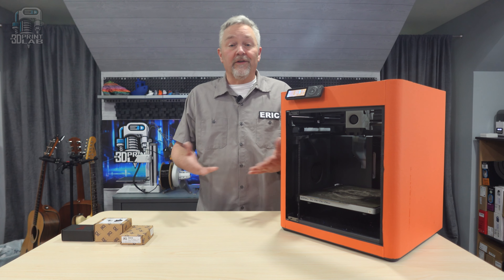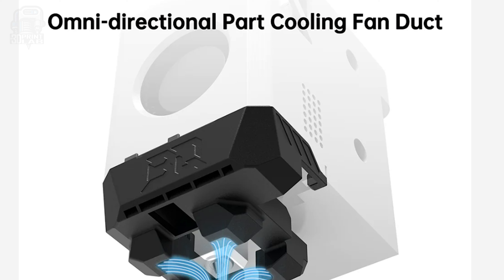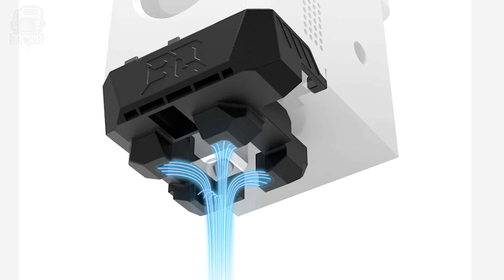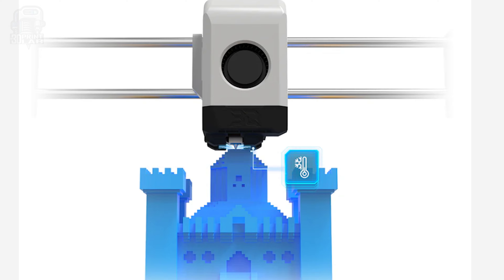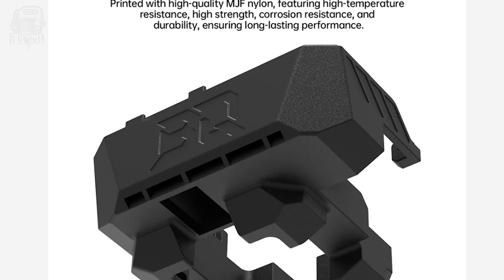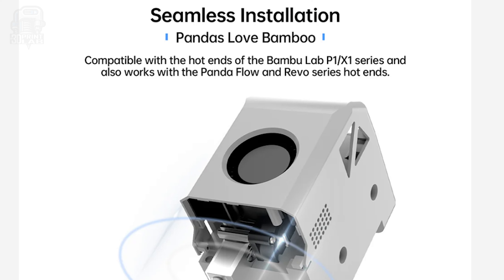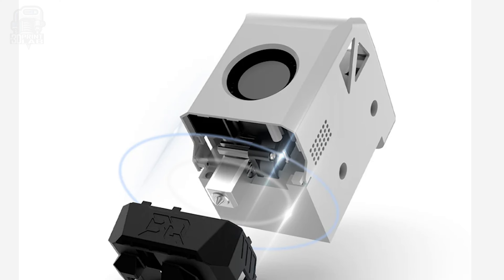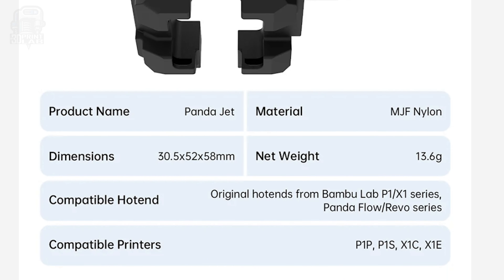After the hot end upgrade is complete, but before putting everything else back into place, the next thing to do is upgrade the cooling system. The PandaJet cooling fan duct is a really simple upgrade. I've printed and added similar fan ducts to some of my older printers, and this one is also 3D printed — specifically out of high-quality multi-jet fusion nylon, which I don't have the ability to print at home. The fan duct works with all the standard hot ends as well as the new Revo. Its intention is to redirect the airflow to give you better cooling, and better cooling means your prints have a much better chance at perfectly printed bridges and overhangs.